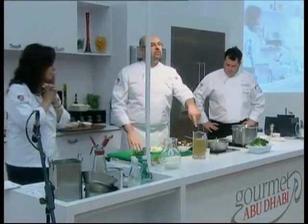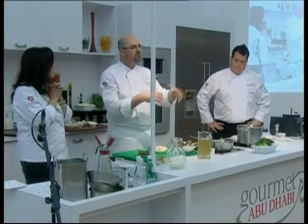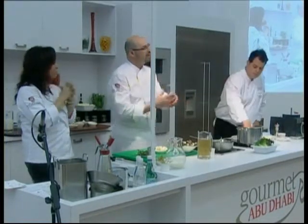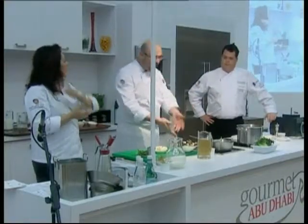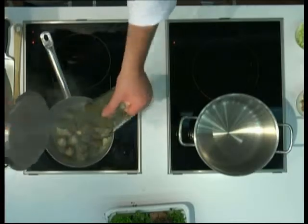We're gonna add a little bit of vegetable stock. So what it is, it's basically onions, aromatics, bay leaf, thyme, rosemary, garlic and so forth. But chicken stock will definitely work as well.